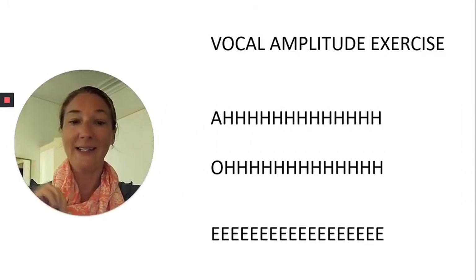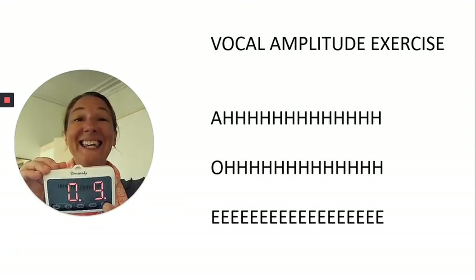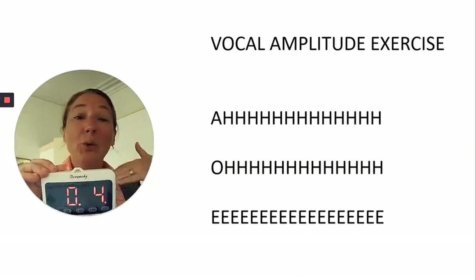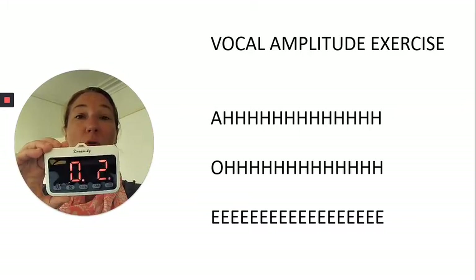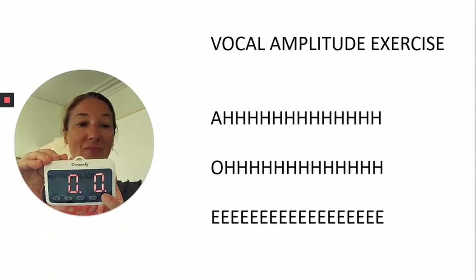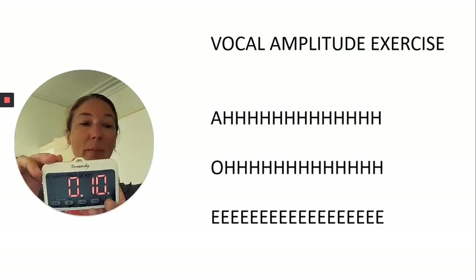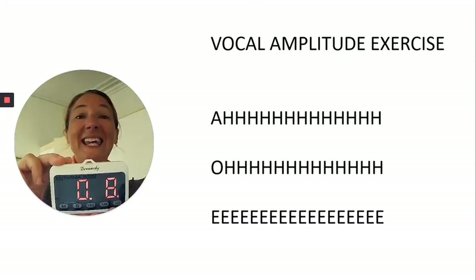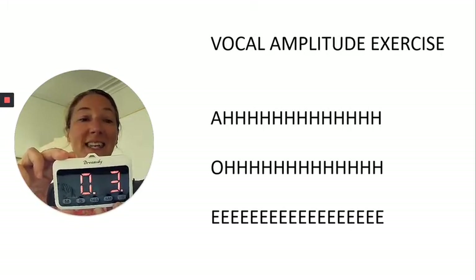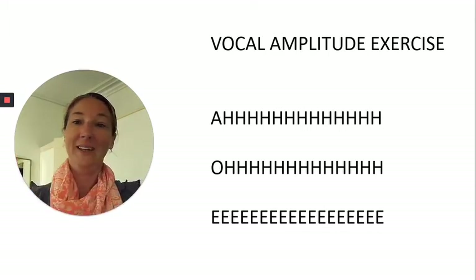And lastly, two on the E. Nice big breath. Smile as widely as you can as you launch that E forward — show me all your teeth. Good. And one more, make this a good one — nice big belly breath. E. Five more seconds, keep it strong, keep it even.